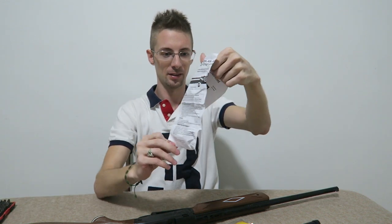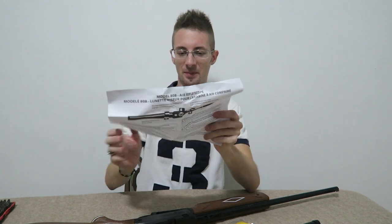It comes with a little scope manual. You don't really need to read that. And there's a manual for the gun.